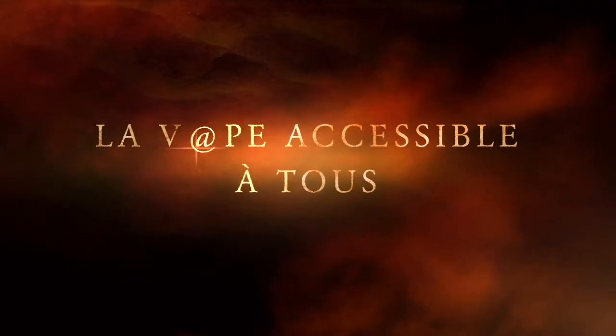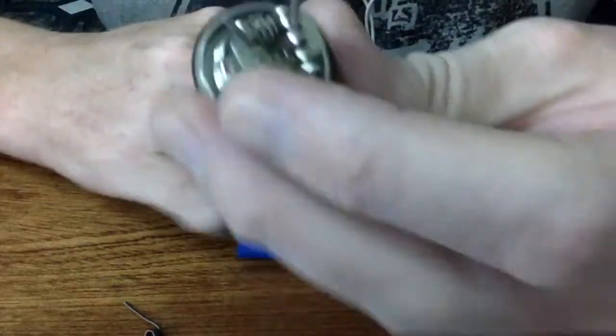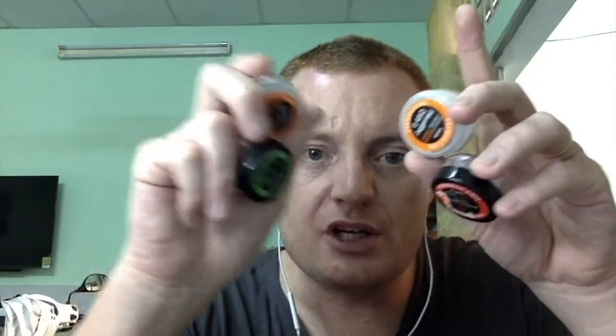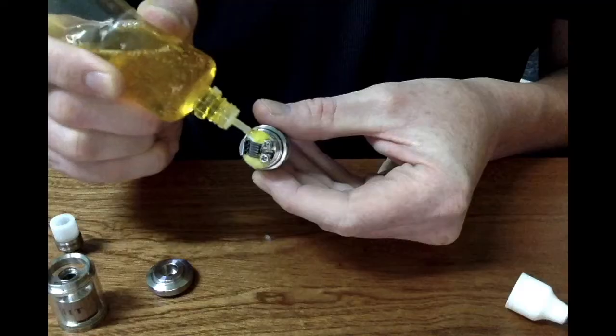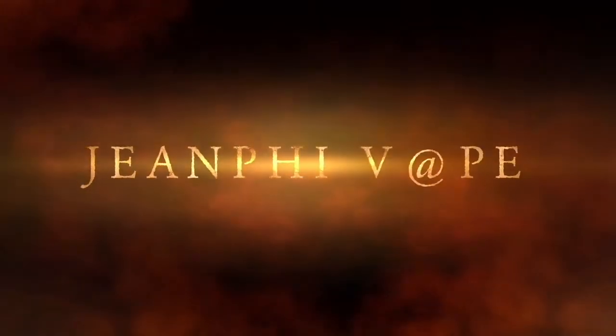This video is brought to you by S.T.A.L.A. Good morning, my friends of the VAPE.